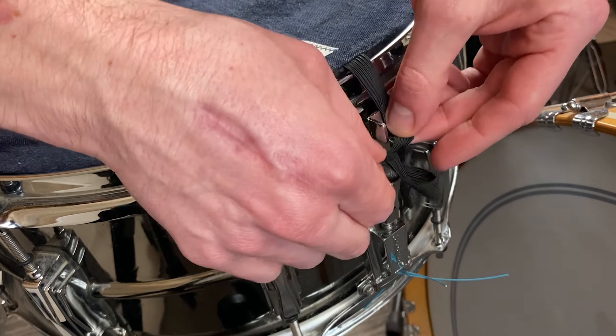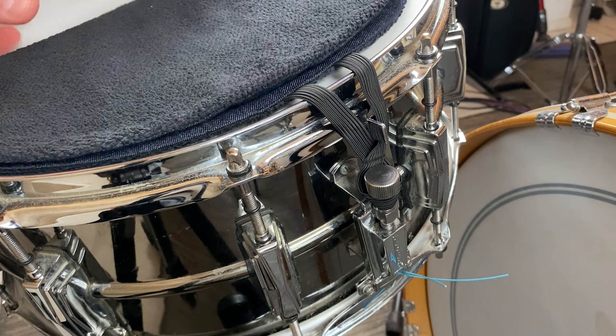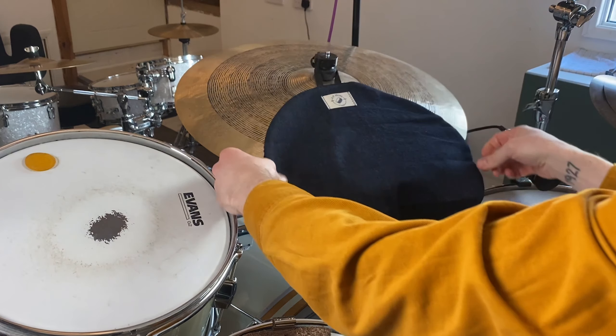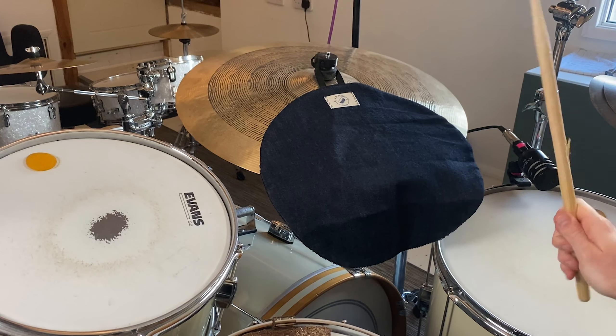This product has a lot of features that I like. Firstly, the elastic loop that you attach to the snare throw off to keep it in place is a really nice little touch. I also like that you can use that loop to hook onto one of your cymbals and have the towel act as a cymbal silencer as well. It fits the drum perfectly — this is a 14 inch towel, but they produce 13 inch towels as well. The functionality is great; it's really easy to use and ready to go.